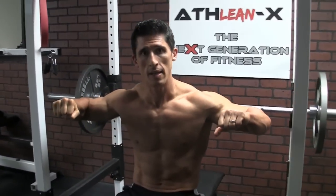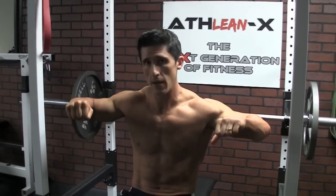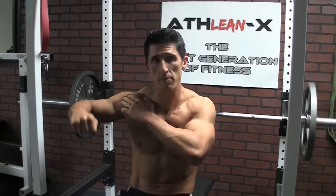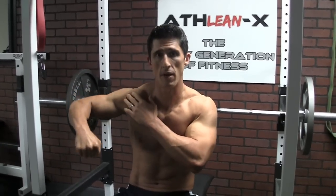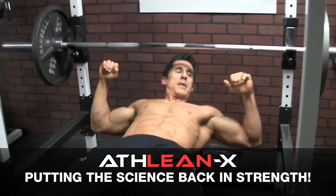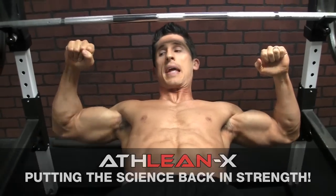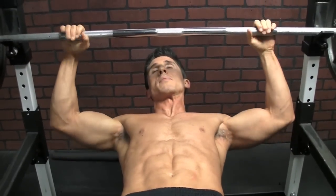When we look at the bench press, when we're in this position, it really is not far different than the upright row internal rotation position. There's definitely internal rotation going on in the shoulder. This position, just because I'm laying on my back, is no different than if I was standing up — it would still be the same internal rotation position.